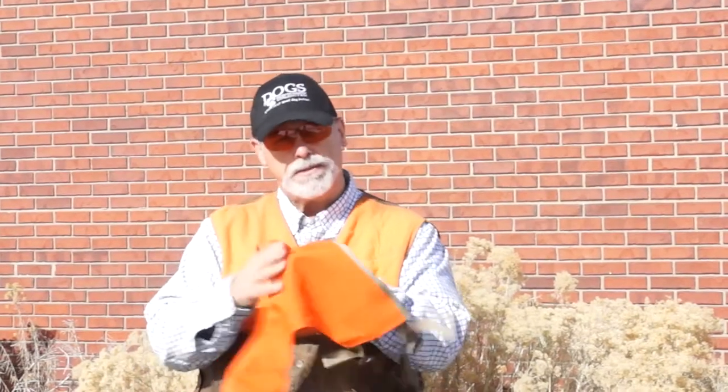This is a Filson dog chest protector. It protects their upper chest, through their legs, and then on their belly. This one has a nice soft cotton interior and an abrasion-resistant blaze horn exterior. It helps, of course, for visibility, but most importantly it helps to protect your dog.